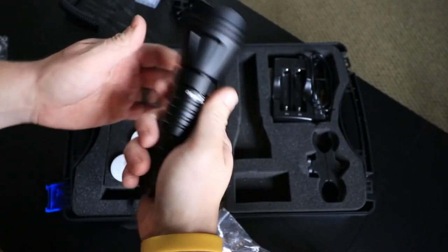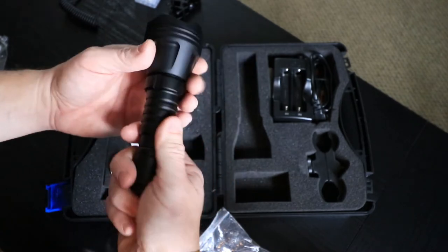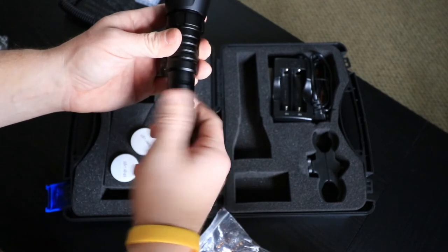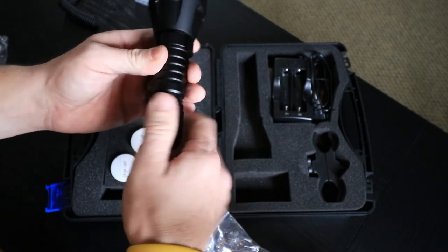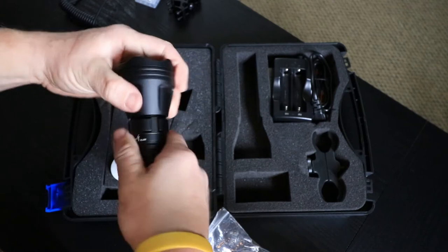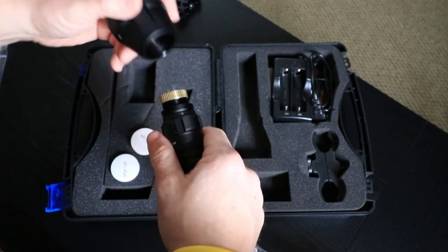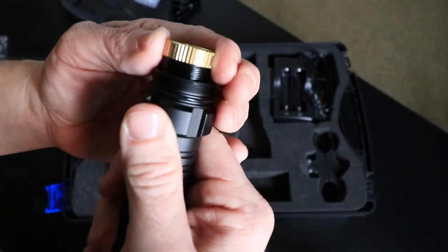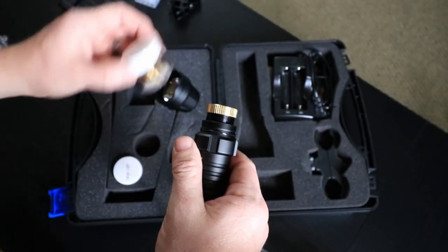The quality of construction is just very, very well done. You can tell when you pick it up — it's solid, nothing rattles when you shake it. All you do to zoom in and out is simply twist the end of the light, moving it in and out to control the focus of the beam. To change modules, you just unscrew the front, grab the module by its knurling, twist it out, and replace it with whichever one you need.